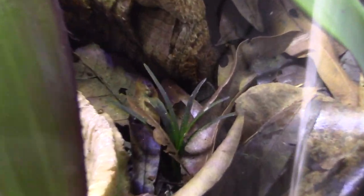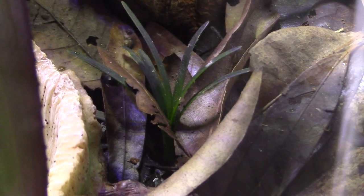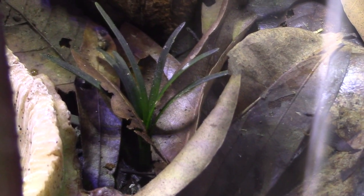I wish I wouldn't have gotten these - these are miniature mondo grasses. They really add nothing to the tank. I had two of them; one looks like it got eaten by the isopods, and this one is just doing its thing - not that great.